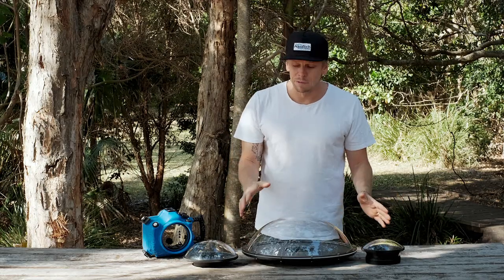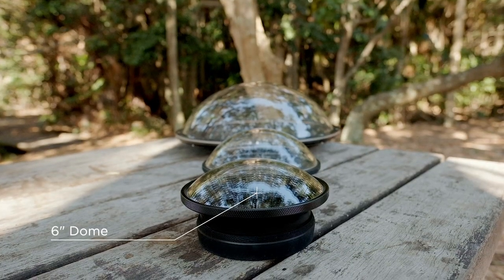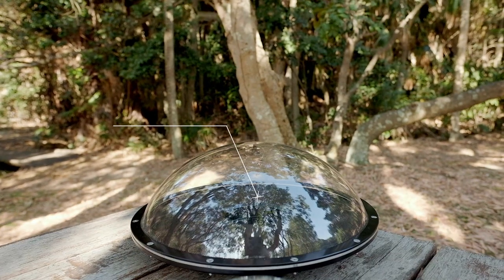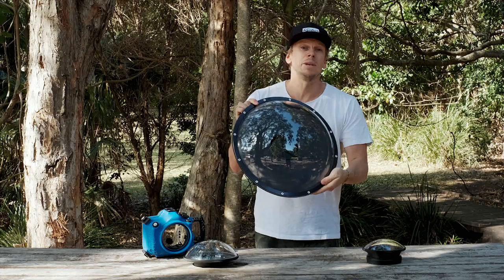As you can see there's a huge difference between the domes on the table here. Here's our more traditional 6-inch dome, we've got our 8-inch dome, and then the all-new PD 16, which stands for the 16-inch diameter of this ultra super big dome here.